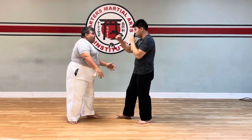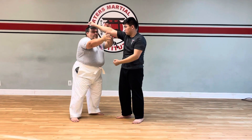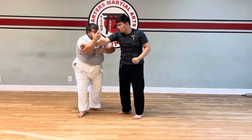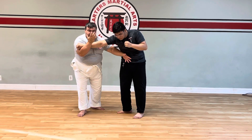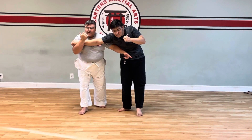Going back through here again — one. Now this time, if I come back through, catch up underneath, here's where my strike is going to be. Hooking the hand, opening the body up.